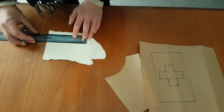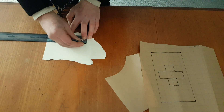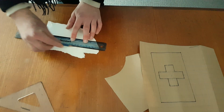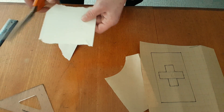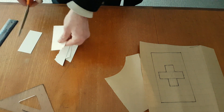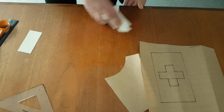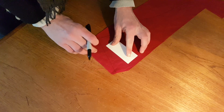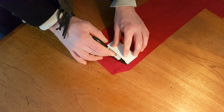For the cross I decided to make a paper pattern, just to make it a little bit more accurate when cutting out. So now as you can see it's just easy to lay it onto the fabric and just draw around it.